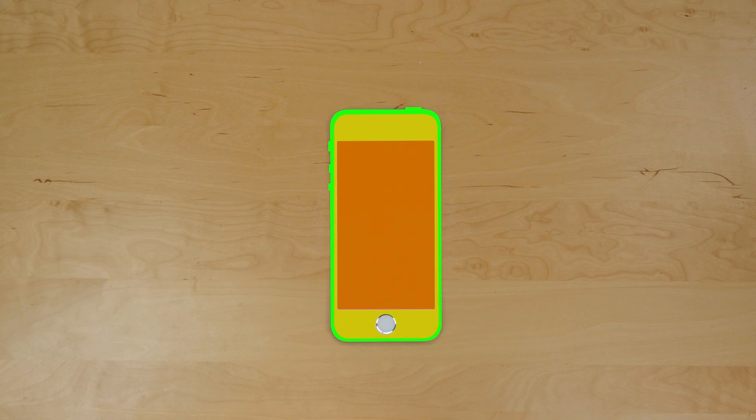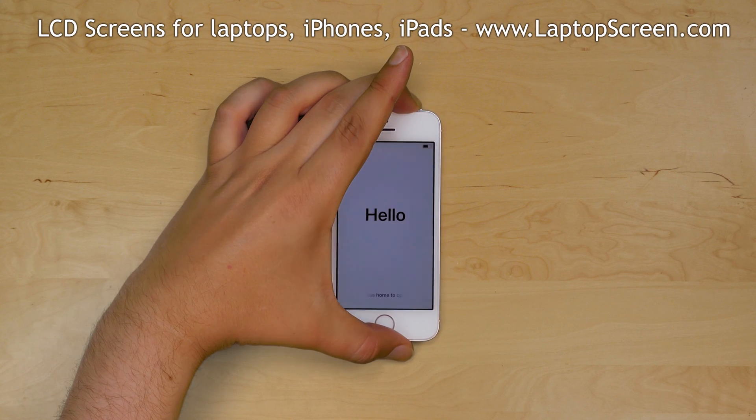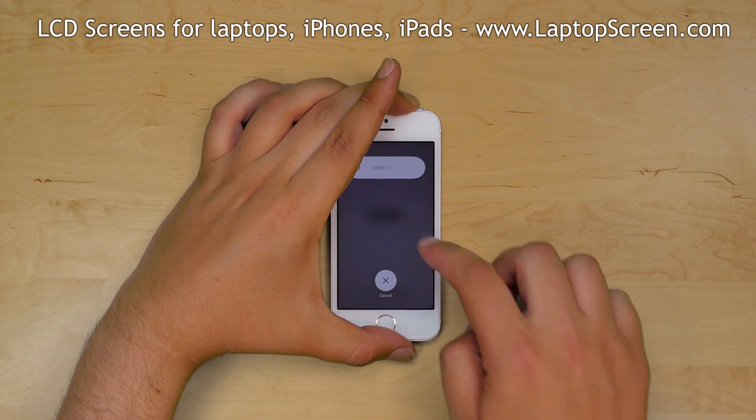The front assembly contains the frame, the glass digitizer, and the LCD screen. You will need to replace the entire front assembly if any of these components are broken. Turn the phone off by holding the power button and confirming the shutdown on screen.